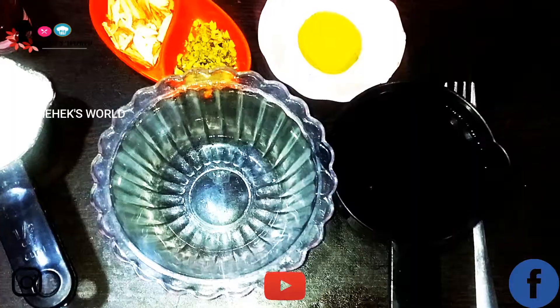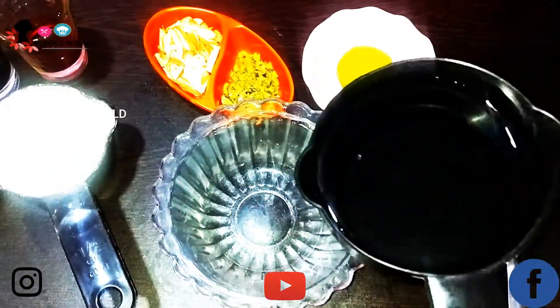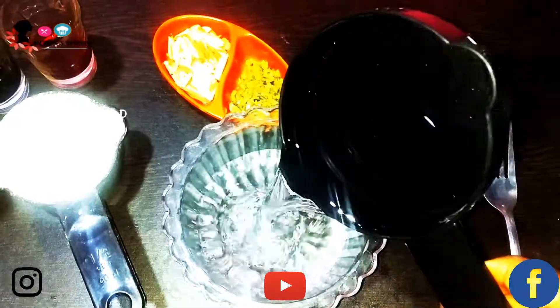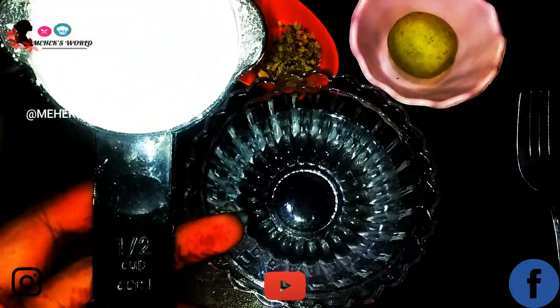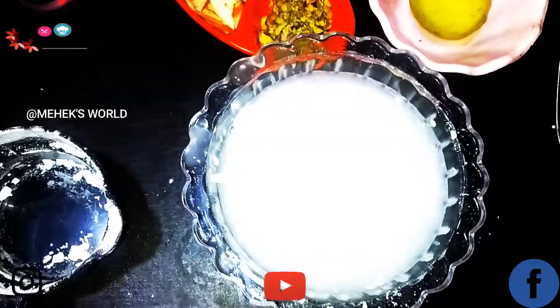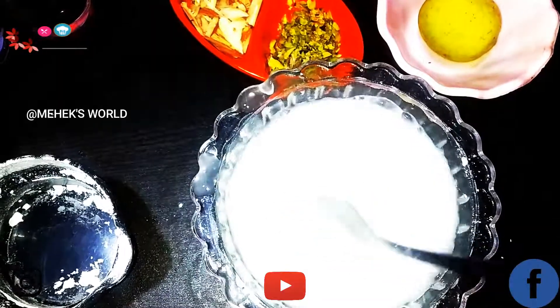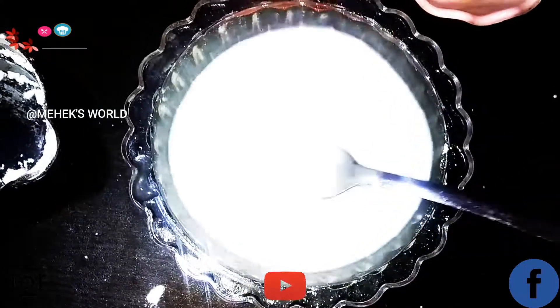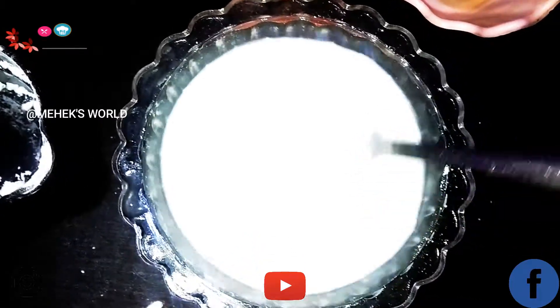Before making our halwa, first we have to take around one cup of water. Into this I'm going to add half a cup of cornstarch, and now with a fork I'm going to mix this — make sure there are no lumps. So now let's go and cook.